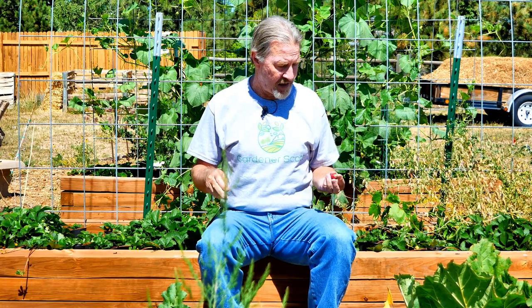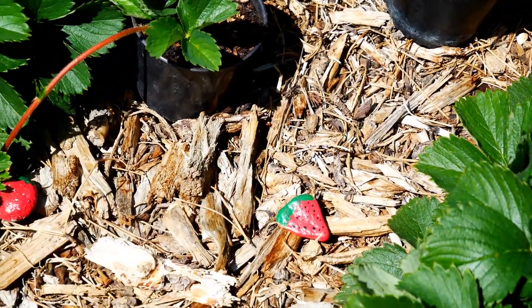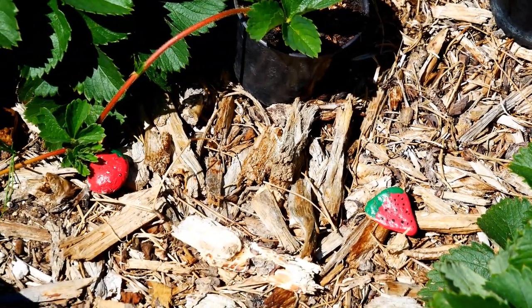I have strawberries growing in this bed that are delicious. I also have strawberries in this bed that are painted rocks. My grandkids painted these and they're great for identifying what plants are growing in the beds. It's an easy project for your family, especially kids.